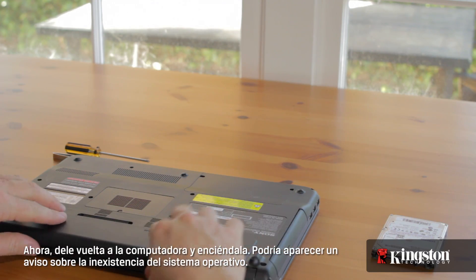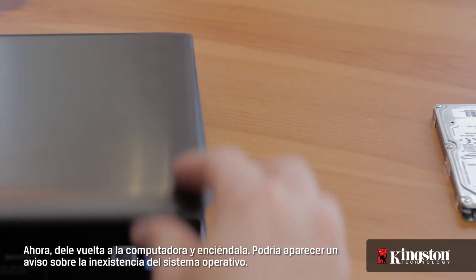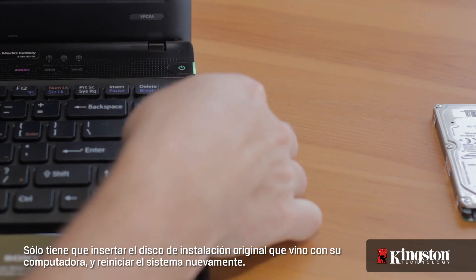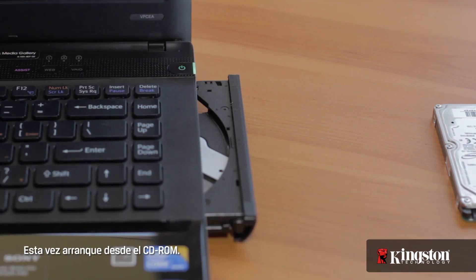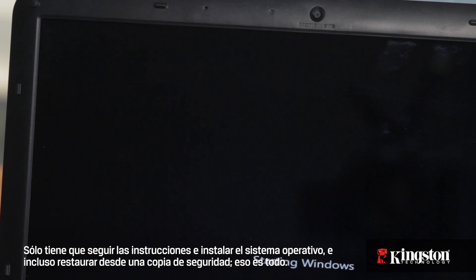Now flip the computer back over and turn it on. You may be alerted that there's no operating system. Just insert the original install disk that came with your computer and restart again, this time booting from the CD-ROM. Just follow the prompts and install the operating system, and maybe even restore from a backup.